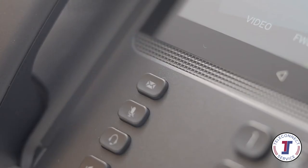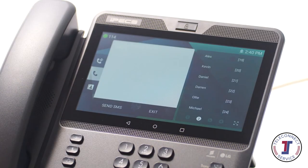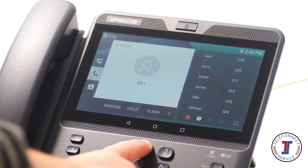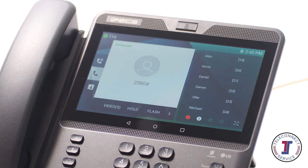To access your voicemail, press the message button, followed by the voicemail option. You will be prompted for your password, followed by the number 2. If you are not sure of your password, please contact your system administrator.